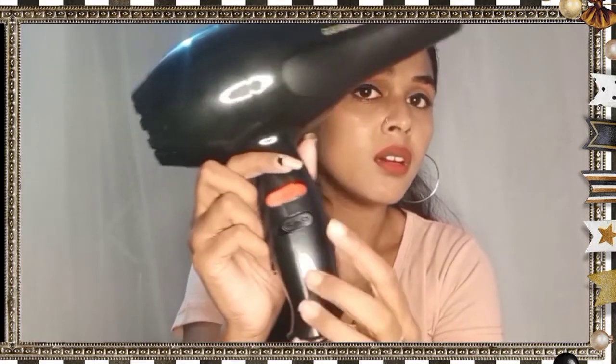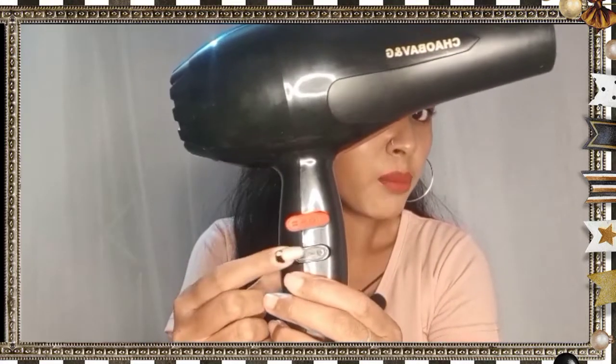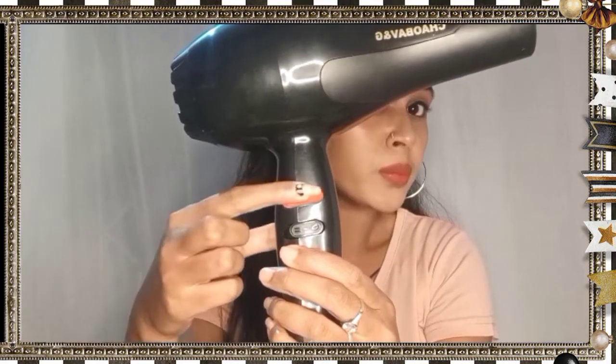The back side has a black color. Here you can see red and black color buttons. You turn it on using the red button — that turns on the spread function as well.